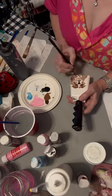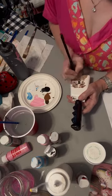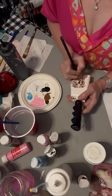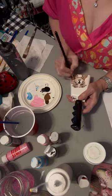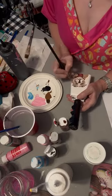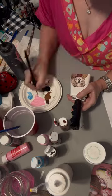I fill in the nose and the eyes a little bit. I make it a little bit lighter in some areas and fill in with white where I need it. This is going to be a Mississippi State Bulldog with the logo on the top.